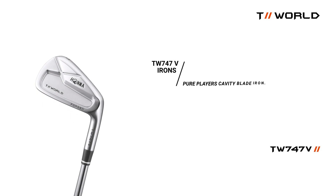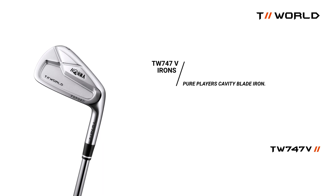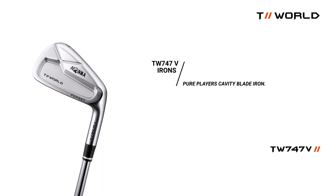The 747V: a true player's cavity iron. A magnificent forged head that provides easy maneuverability with a pure sound and feel.